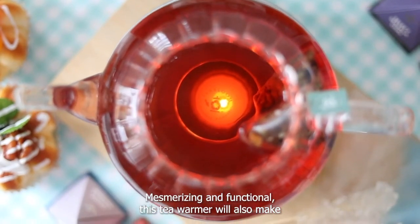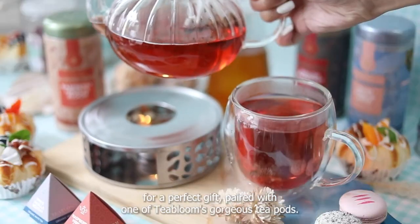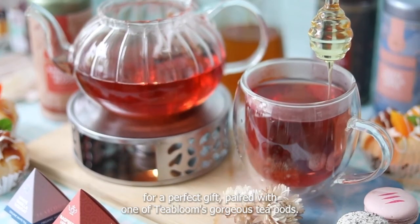Mesmerizing and functional, this tea warmer will also make for a perfect gift. Pair it with one of Tea Bloom's gorgeous teapots. Enjoy!